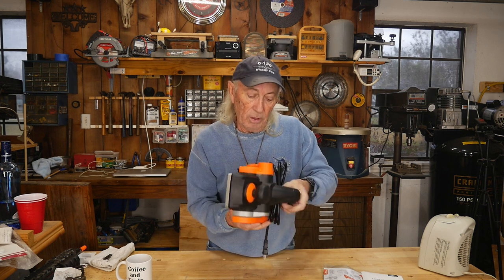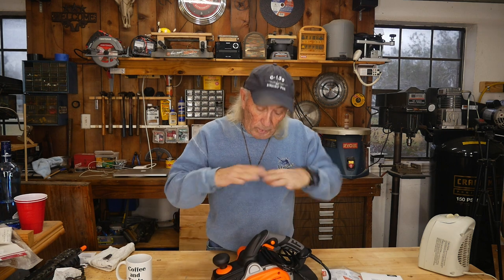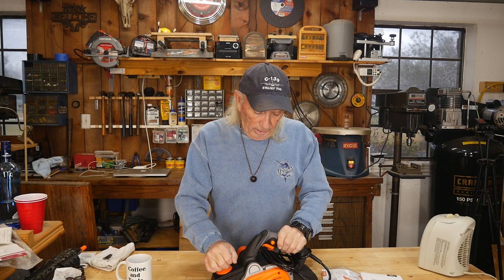That caught my interest, so I said, send that thing over, we'll do a review. We took a look at it and we bench tested it a little bit with some lumber. I have to admit I was pretty impressed, because it's a very strong machine — it will seriously plane.